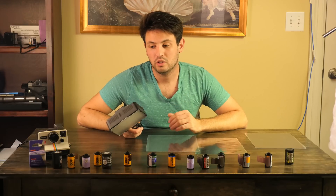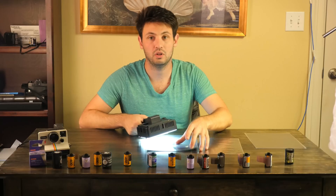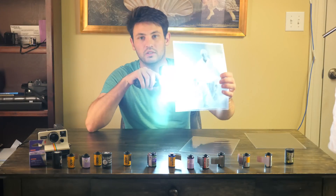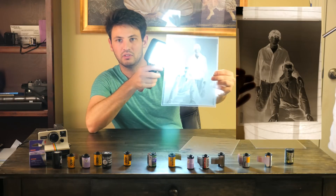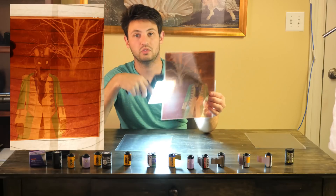Black and white and C41 you can pretty much overexpose all you want. Here's an example of a properly exposed black and white negative. You can kind of see some detail through there if I'm not totally blowing it out. And then here is a properly exposed C41 negative.